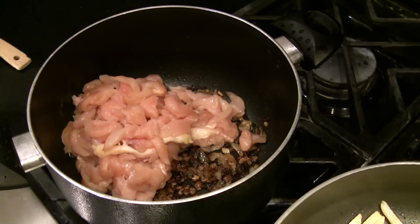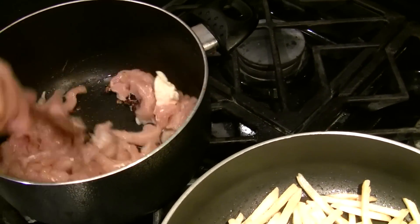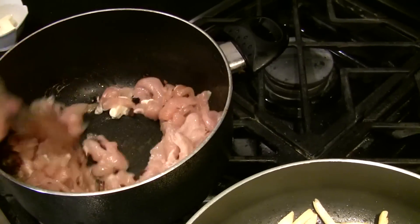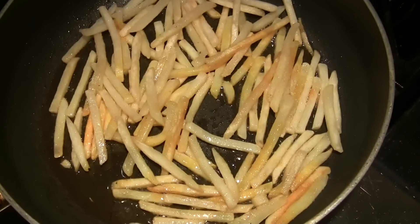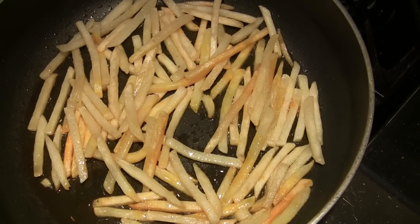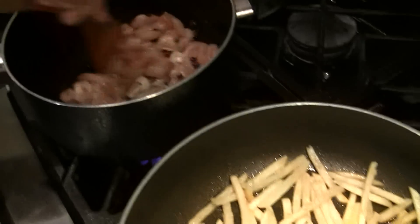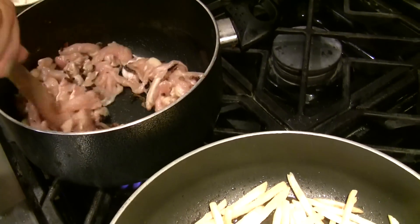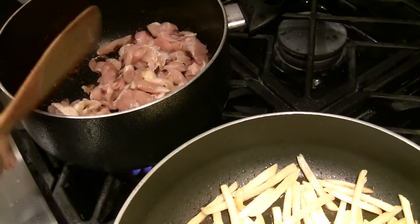I'll add some water for taste. Don't cook the breast of chicken for long because it would be tough. I'm just going to toss it in the pan with the onion.